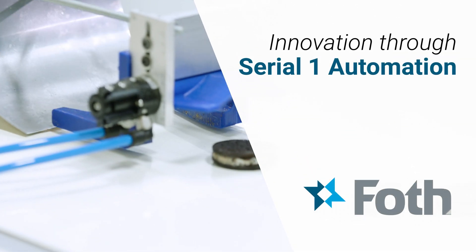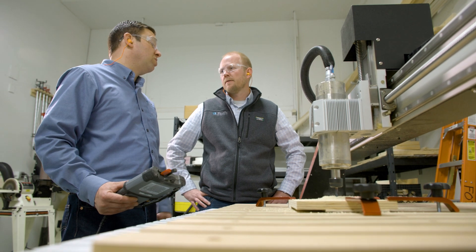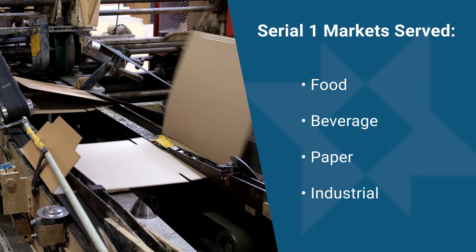Serial One Automation is all about creating a solution that's tailored to you, your product, your process, and your business. It really takes any shape that you cannot find an off-the-shelf solution for. It could be a singular asset performing a process or a value-added operation on the floor, or it could be an entire manufacturing line.